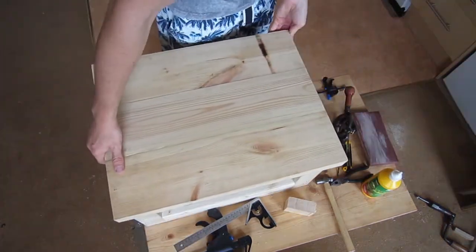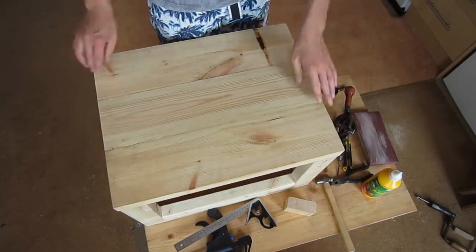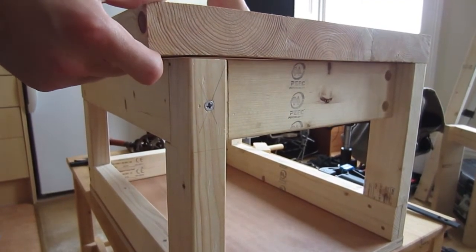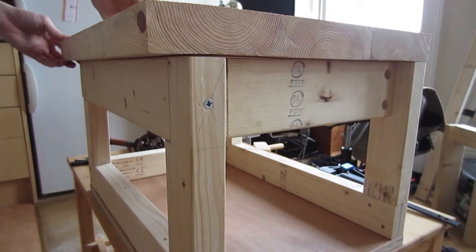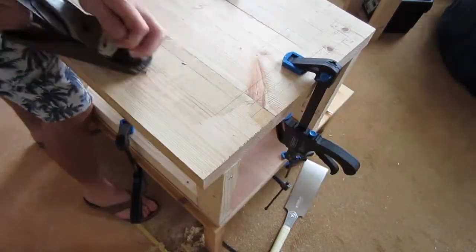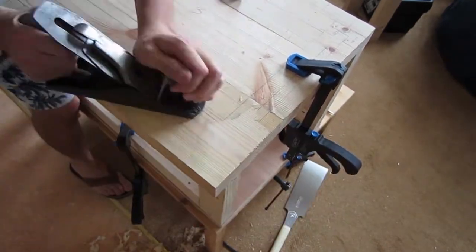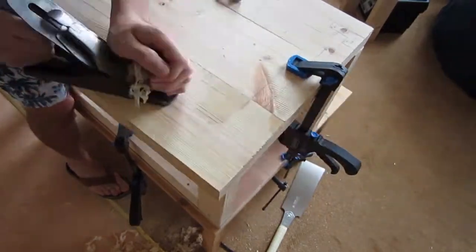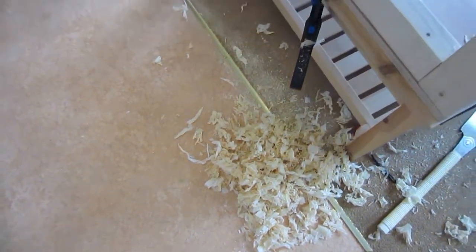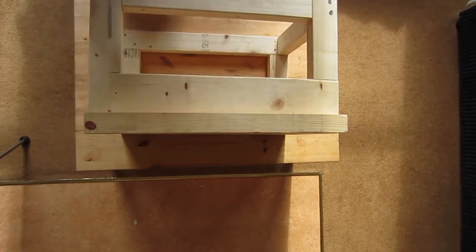If you remember from the last video, I said there was quite a big twist in the top itself, so at this point I have to attack it with my number four plane. It can be tricky working out exactly where to take the material off, but as long as you double check every couple of minutes you can't go too far wrong. If you have a nice sharp blade there is nothing more satisfying than using a plane - it makes a mess but it is a satisfying mess. I work on the underside first so it's ready to attach to the frame, and then I'll do the top afterwards.